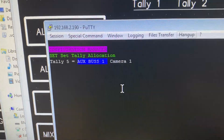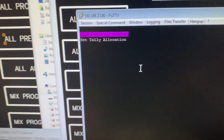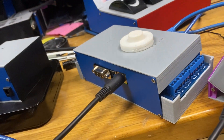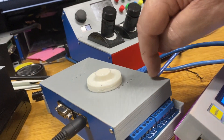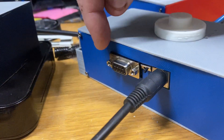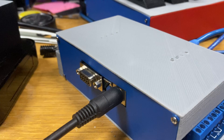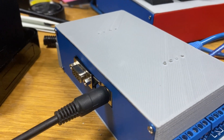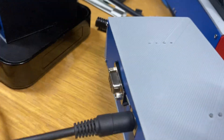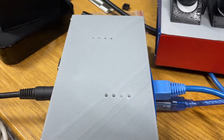Before I show you all that working, I need to explain the actual tally box I'm using here. This is the fully optioned unit. It has eight actual functioning relays with contact closures, it also has the nine pin connector that the standard no-frills one has, plus eight contact closures and eight LEDs on the top.